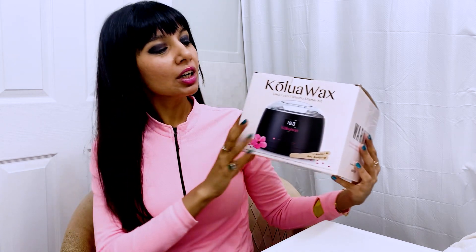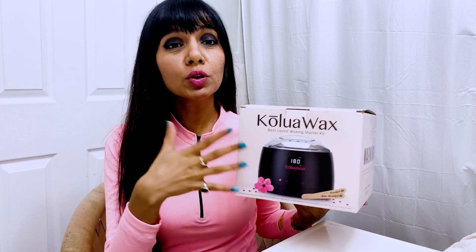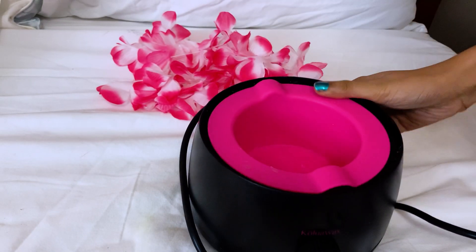Hi guys, today I'm sharing with you the Khalwa wax kit — an excellent waxing kit for beginners or people trying to figure out how to wax at home. The kit includes this wax heater.